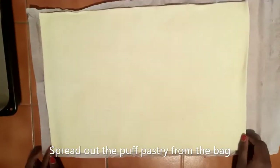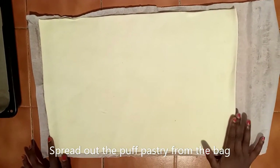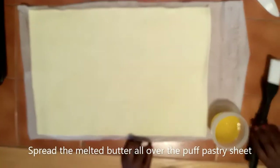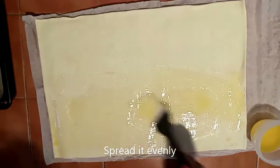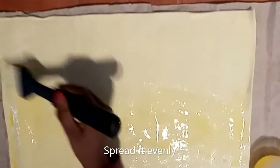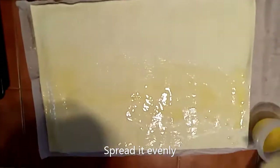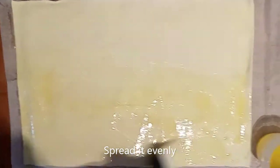So we took out the puff pastry from the back, and my dad has rolled it out. We have the melted butter which we melted, and now we will spread it out over the puff pastry.